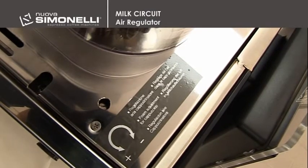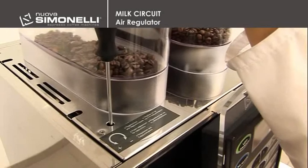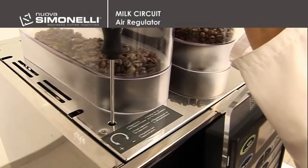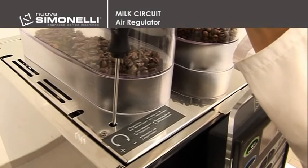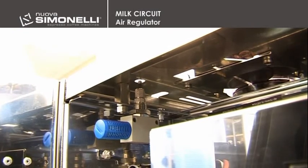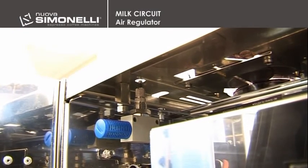Air regulator. With a flat head screwdriver at the top left side of the machine, adjust the air and therefore the milk foam. Turn anti-clockwise to increase the foam and clockwise to reduce it. This operation should be performed while milk is being poured.